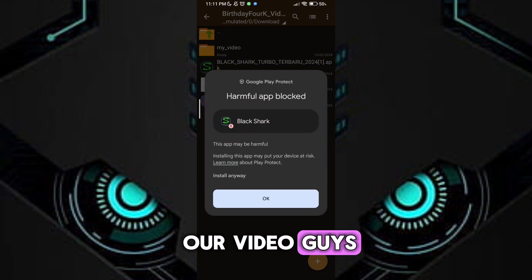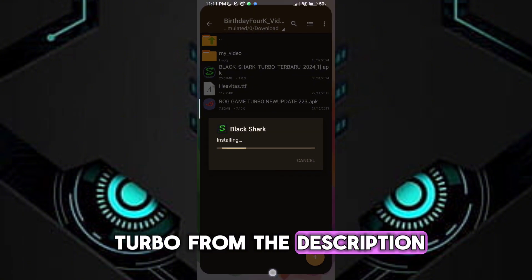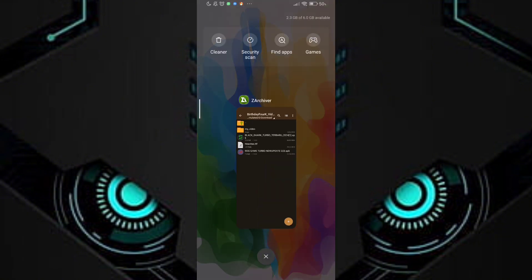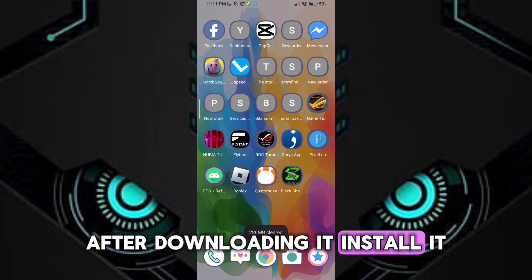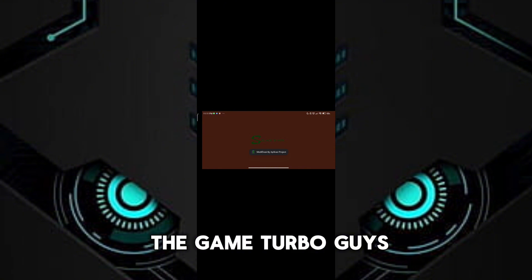So let's get to our video guys. First, download the Game Turbo from the description. After downloading it, install it. After the installation, open the Game Turbo.